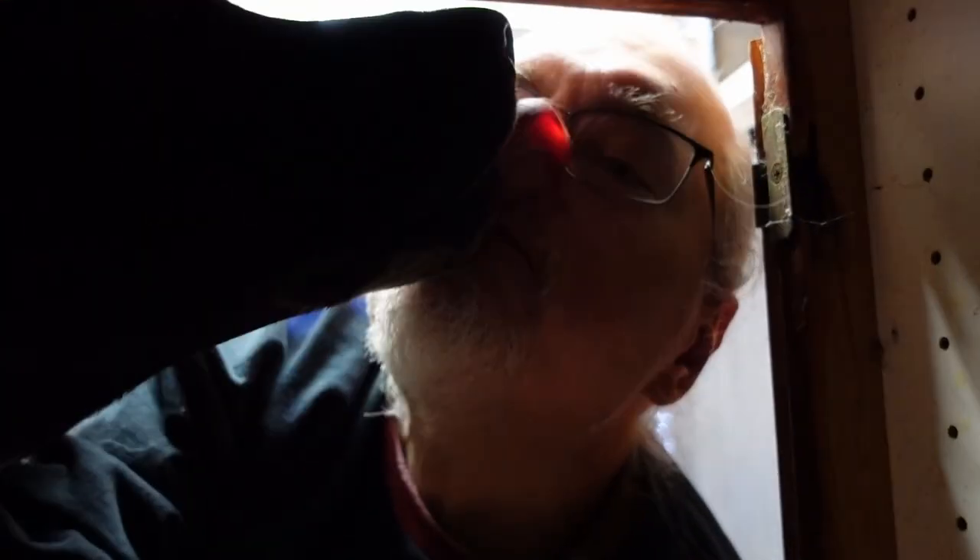Welcome to the video. It's Rob and I'm under the kitchen sink today with my assistant Piper. Would you like to help? I am assisted very strongly.